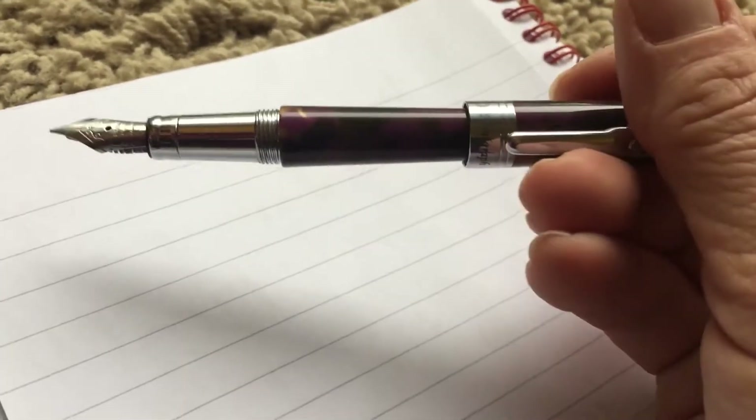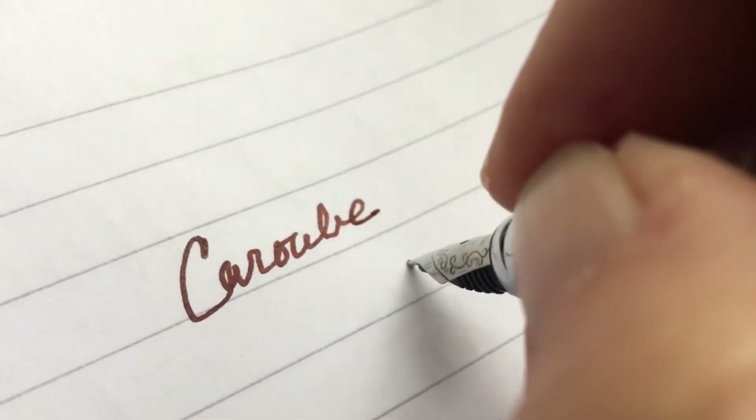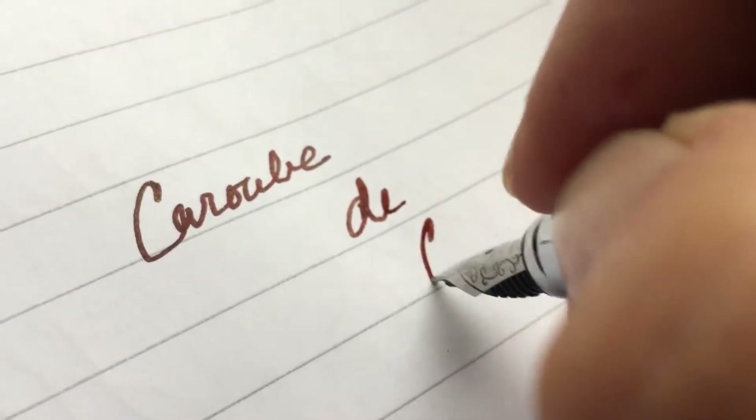So this is an update on this little Conklin Purple Dunes mini graph. I put Karub Deshprah in it and I've really grown to like it. It does write best when you write up and down like that. This pen has really grown on me — it is smooth as butter.